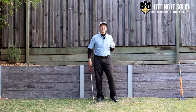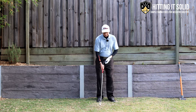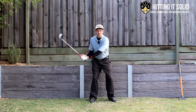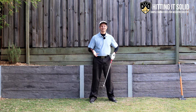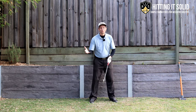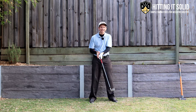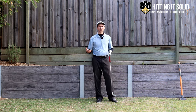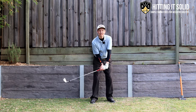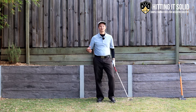Most golfers, in an effort to hit the ball with more power and consistency, have a habit of really forcing with their dominant hand — for right-handers, that's the right hand. What happens is the club head overtakes the hands, resulting in a lot of weak golf shots. Ideally, we want the hands to lead first and the club head to lag behind — that's what produces the power.